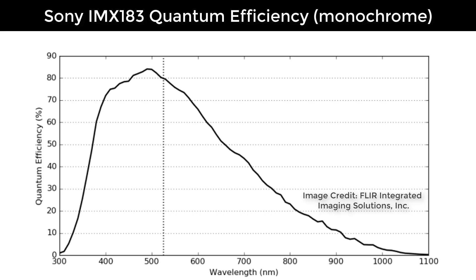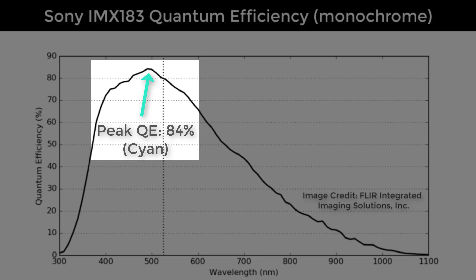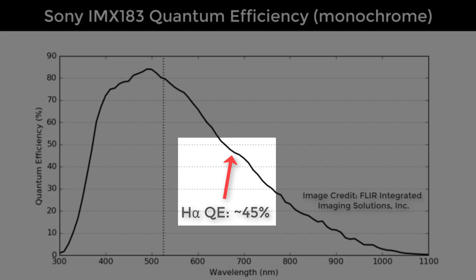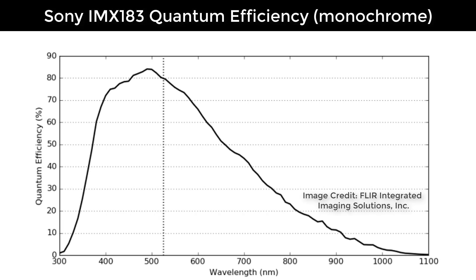ZWO does not publish actual quantum efficiency graphs for the ASI 183 series, but I did find some online and I'll show them for both the monochrome and color versions. In the monochrome graph, the peak quantum efficiency is about 84% in the green, which is pretty good for this older sensor. As you move into the reds toward the hydrogen alpha wavelength at around 656 nanometers, it drops significantly to only about 45–50%. Overall though, the blues and greens are transmitted pretty well, so I'd say this is actually pretty good quantum efficiency for the monochrome sensor.